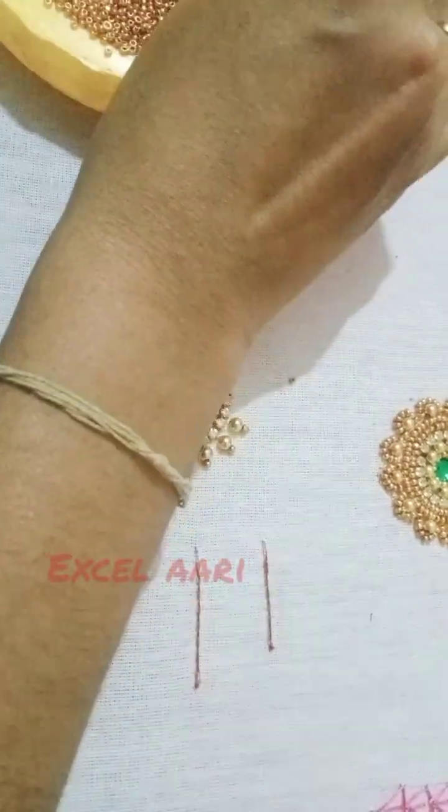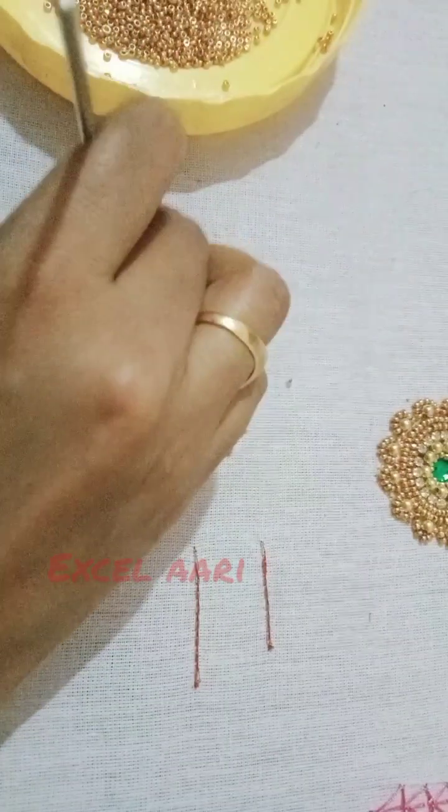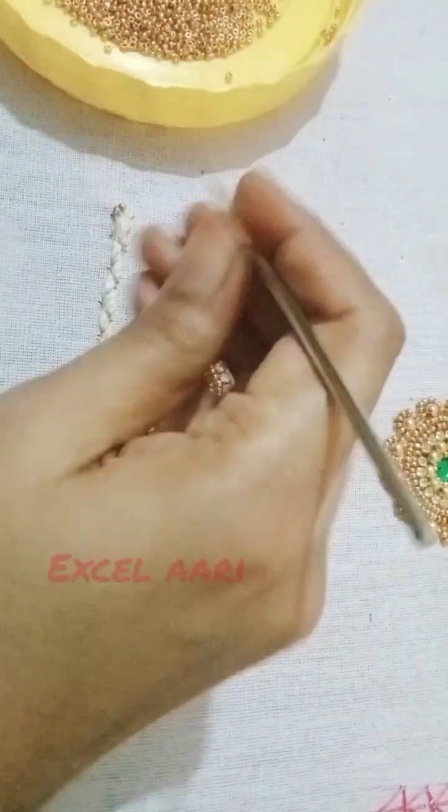Now we are going to start the thread. Next, we will start the embossed load. Now we will start the correct curve. Now we will stitch the cross and stitch the thread. The loading is a straight line.